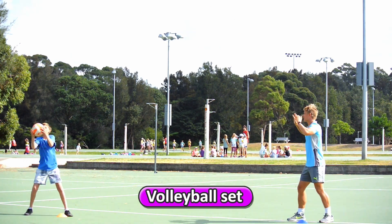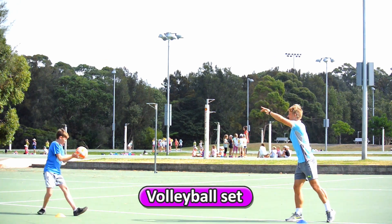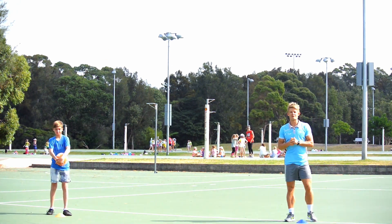He's feeding it nice and high — you see how he's feeding it high to me. One more, and that's the volleyball set.